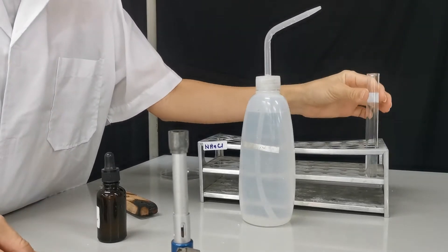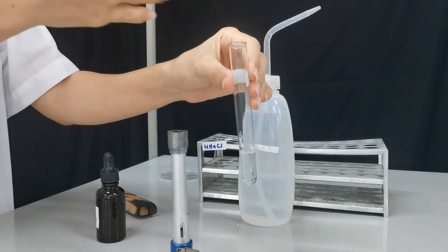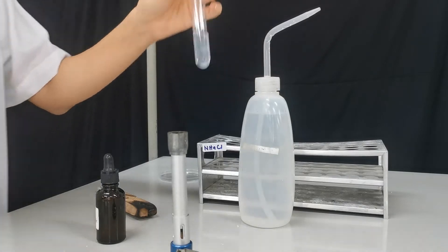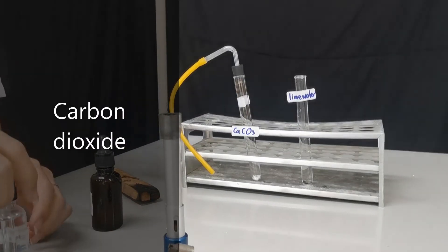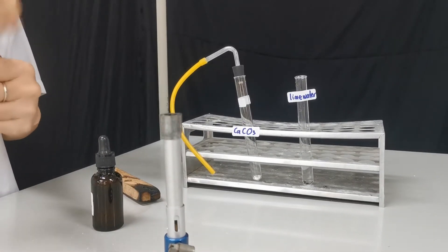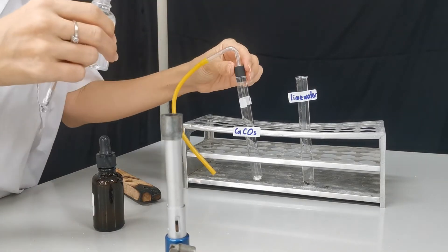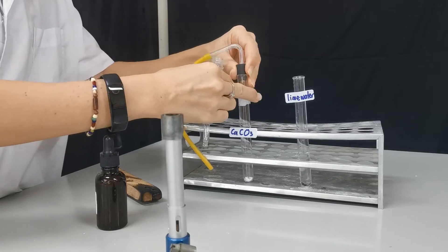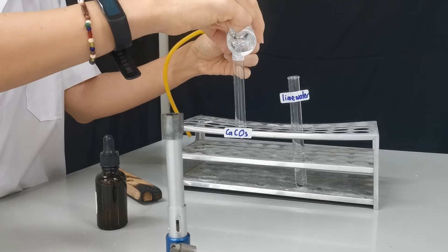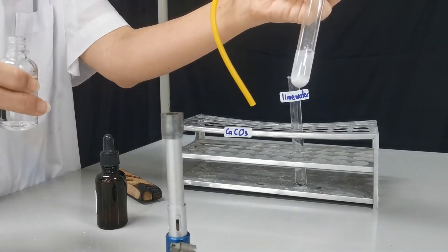You can also smell the ammonia — you waft it like this and you should be able to smell a pungent smell. For the second test, we're going to test for carbon dioxide gas. We can produce carbon dioxide by reacting any carbonate with hydrochloric acid. Here I have calcium carbonate and I'm going to react it with hydrochloric acid — you can see the fizzing happening.